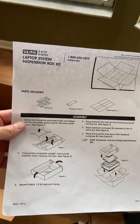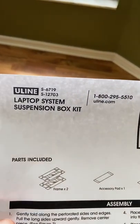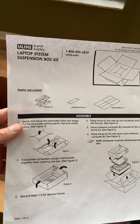What's up guys, I am here to do a demo video for packing a laptop with the Uline laptop suspension box kit. I didn't find these directions all that helpful, and so that's why I'm making this YouTube video.